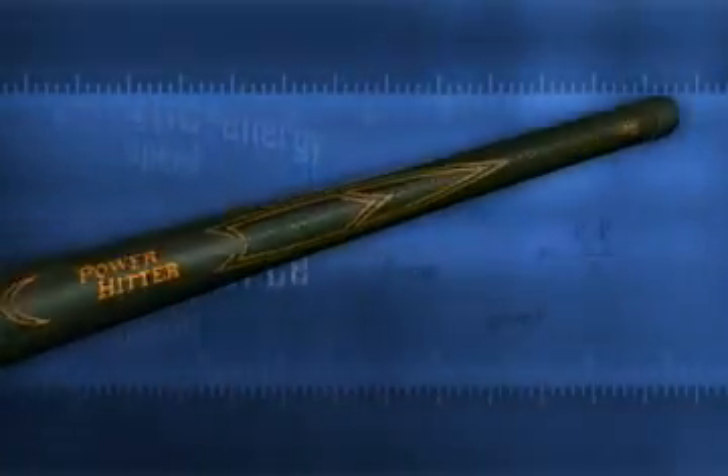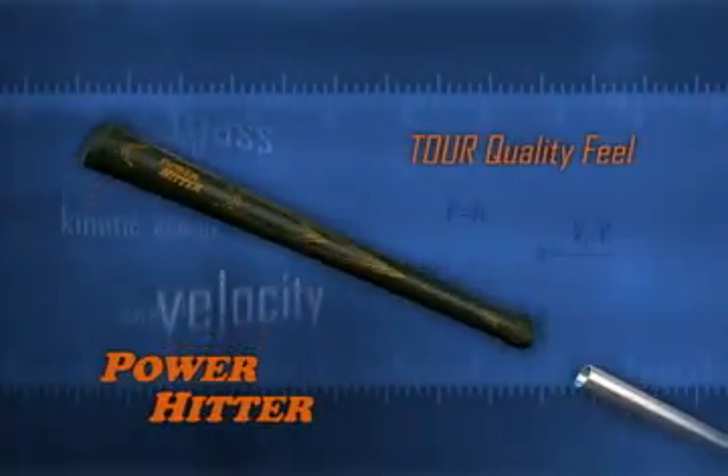The Power Hitter is fitted with the industry-leading Wynn V17 Aero Grip for a tour quality feel.